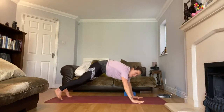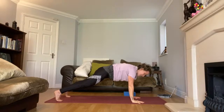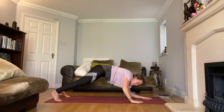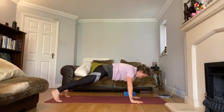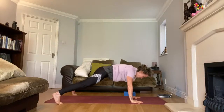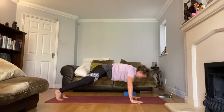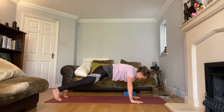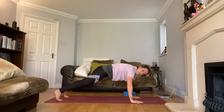Come back to your plank with the glass of water on your back. If you need, you can do it on your forearms. Otherwise, open the right leg, then the left leg, and bring it back — three on the right, then three starting on the left. Find your gaze on your mat so you feel really steady. You've got this — you're stronger than you think.